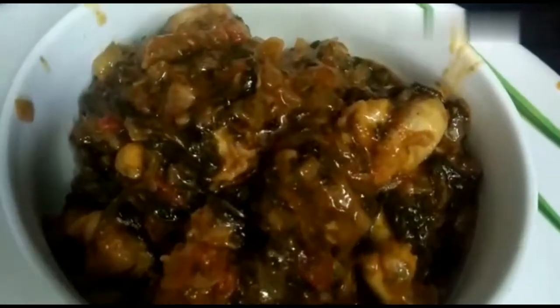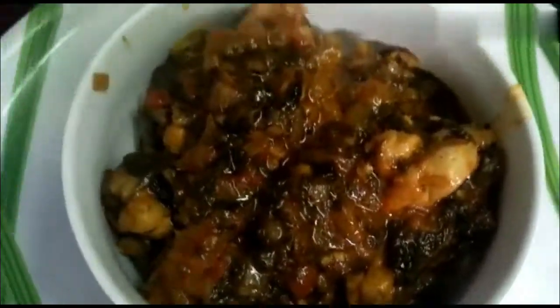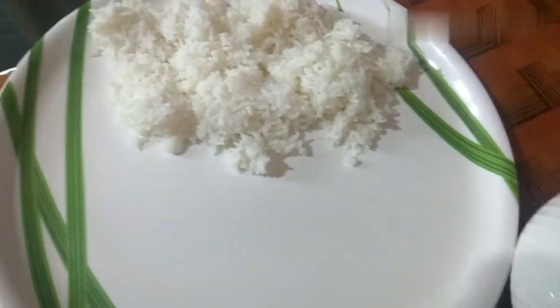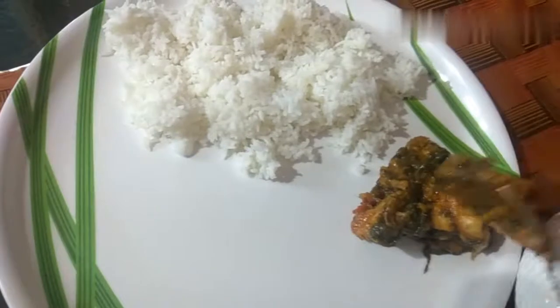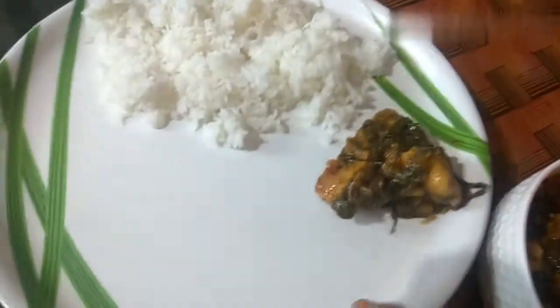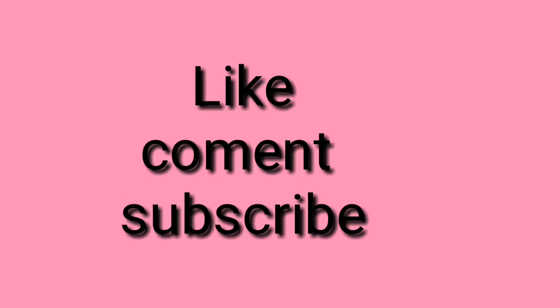We are going to check the chicken and the dish out. Thank you.